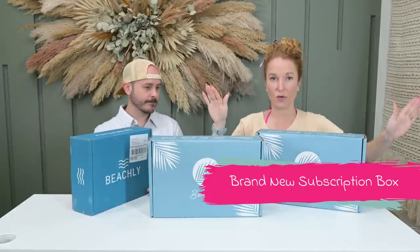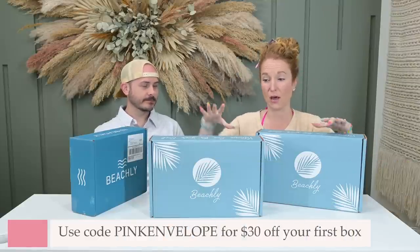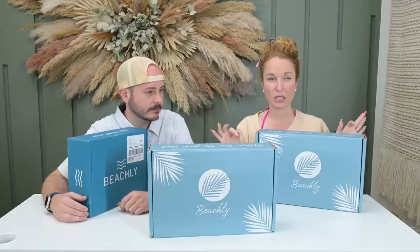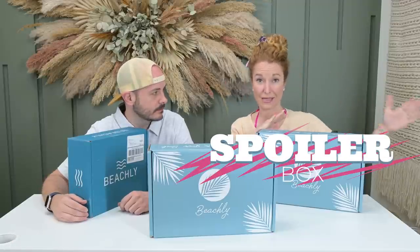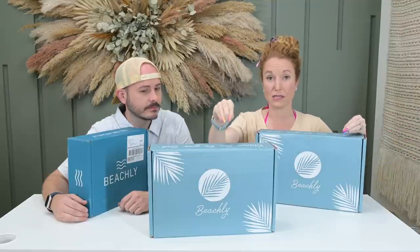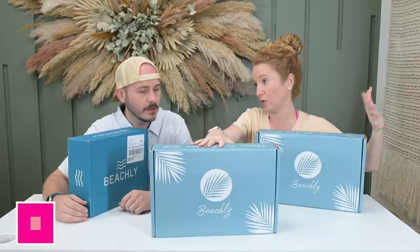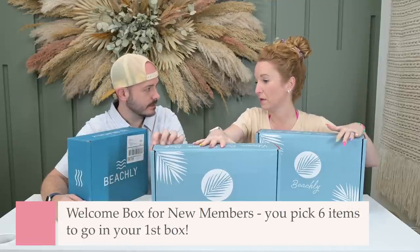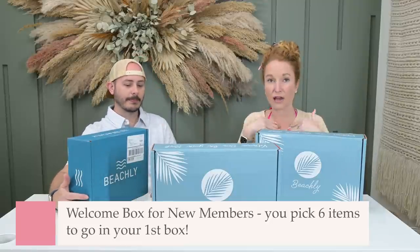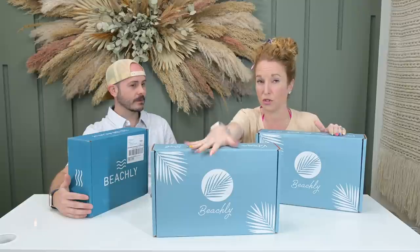Down below is my coupon code and the URL to sign up. Your first box is the brand new welcome box and you get to go back through all the past boxes, pick from the best of the best, and build a box. I have items from past boxes and I'm going to tell you which items I would pick to build your welcome box.